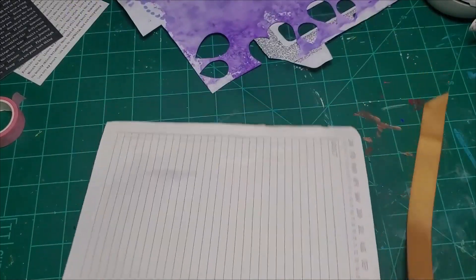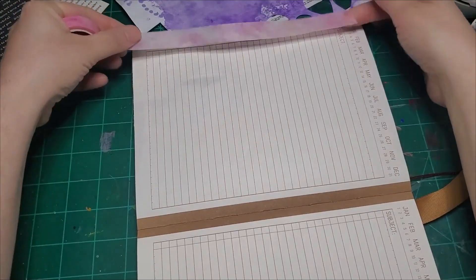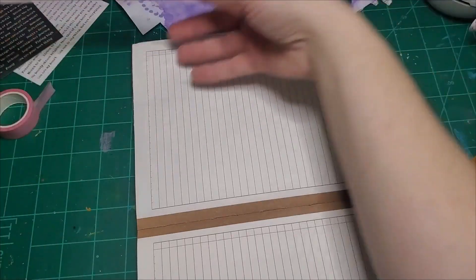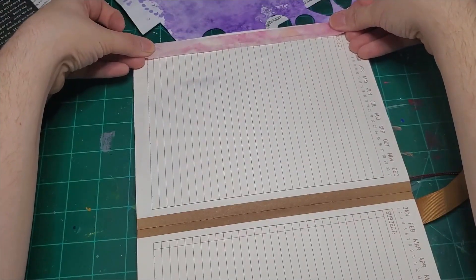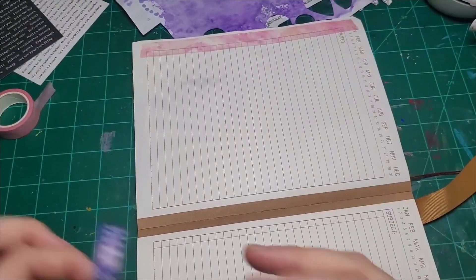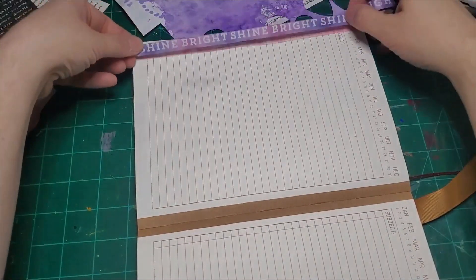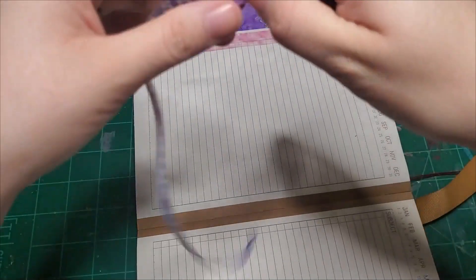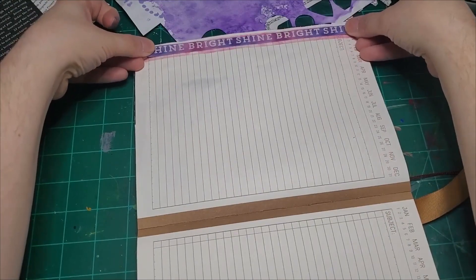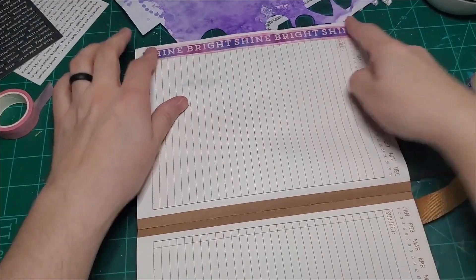I liked the previous page so much we're just going to copy it — going straight down the side with a strip of this pink washi. Just a boop right there. I love it. And I'm just going to take more of this shine bright — shine, shine — going right down the middle again. If it looks that good and you're loving it, why not just keep rolling with it? That's perfect.